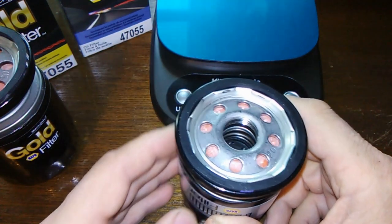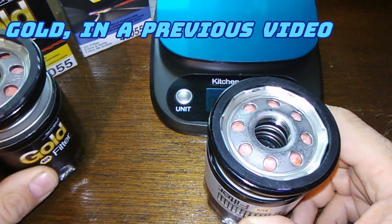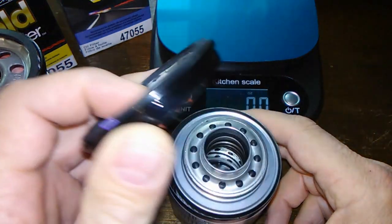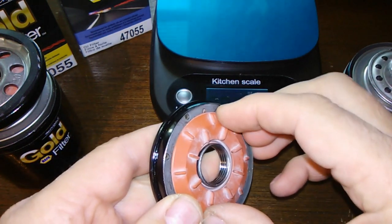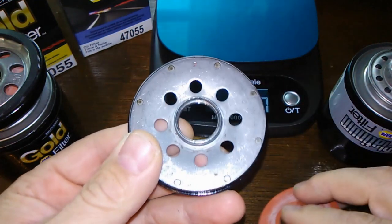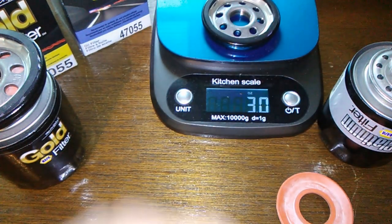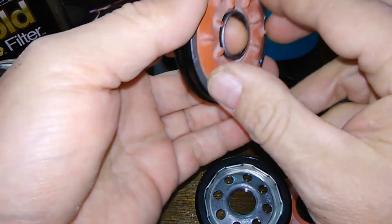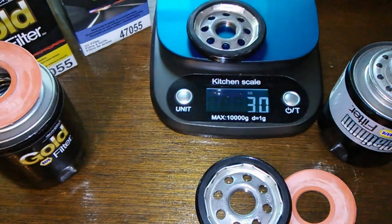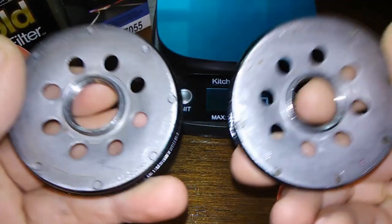Here she is cut open. What I'm going to do is compare this to the Napa Gold filter — they're both the same size filters, fit the same vehicles: your Subaru and Preza's, I believe, and a variety of others. Here's your base plate with the silicone anti-drain back valve. Let's weigh this — three ounces. Let's weigh the Napa Gold — three ounces. They're basically the same base plate; I think they are the same base plate.